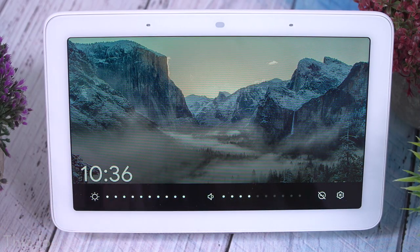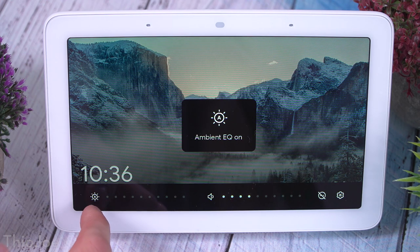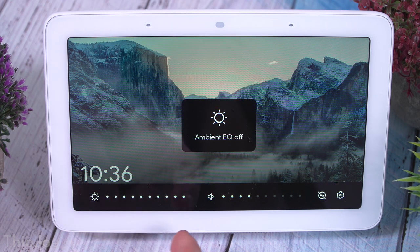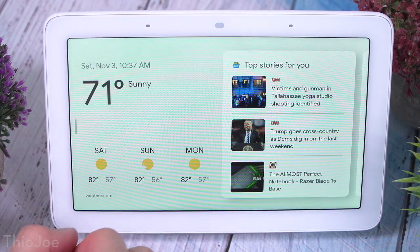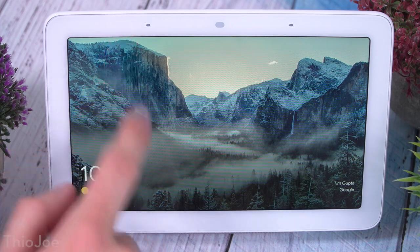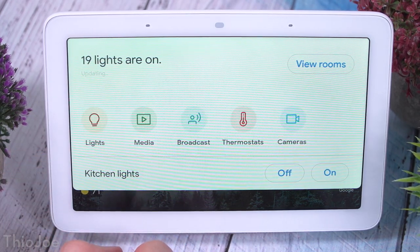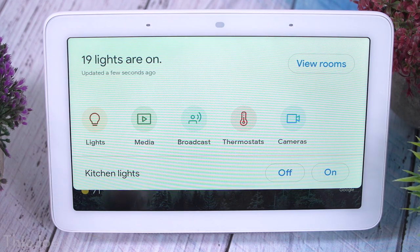With the touch screen, you can tap on things, but there are really four ways to navigate. If you swipe from the bottom, you get volume and brightness settings, plus a gear icon for some basic settings. However, almost all real settings have to be accessed through the Google Home app on your phone. If you swipe from the right, you get the weather and news, and maybe calendar reminder cards. Swiping from the left clears everything and shows a big clock. Swiping down from the top shows all your smart home controls — cameras, lights, and that sort of thing.